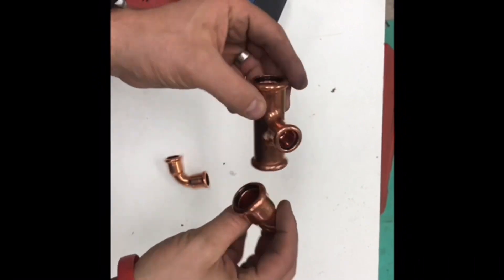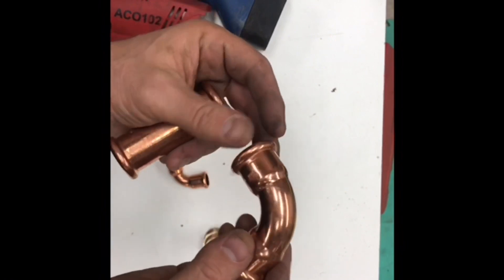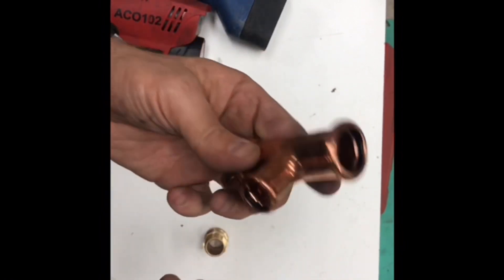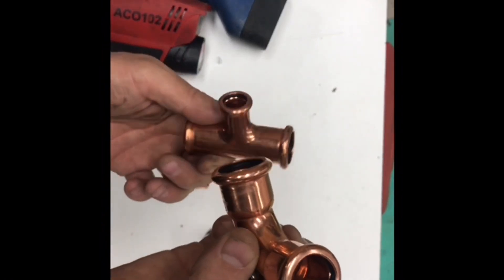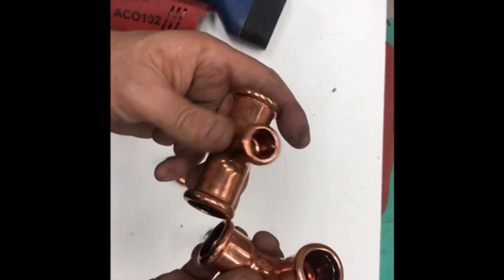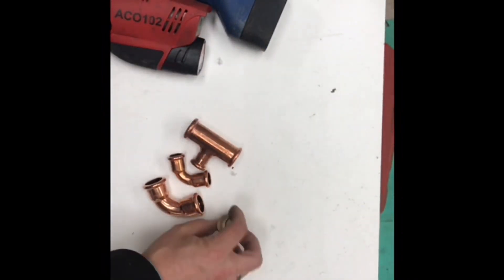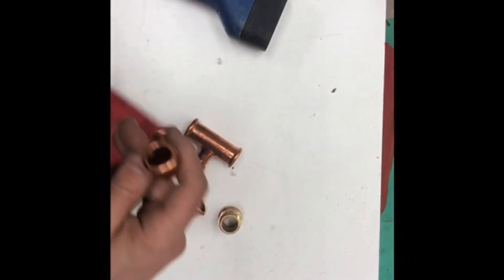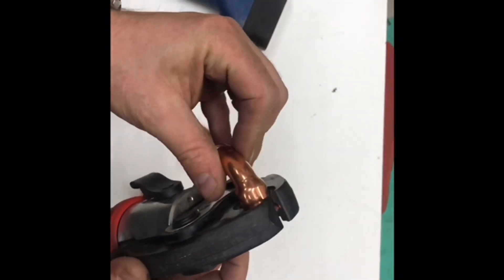These copper fittings are for water — 16 bar rated, up to 110 degrees. These are available up to four inch and they do a stainless version up to six inch as well, which is 154mm. Dead simple, dead quick, and obviously no hot works. The pipe goes in there and you press the button.